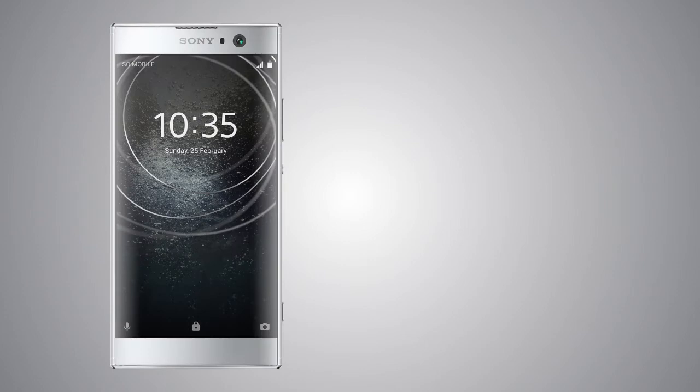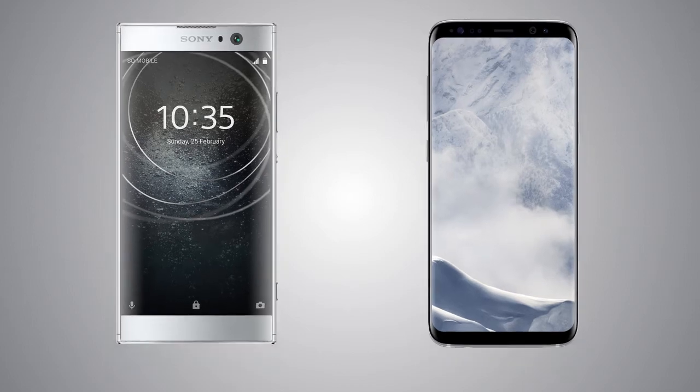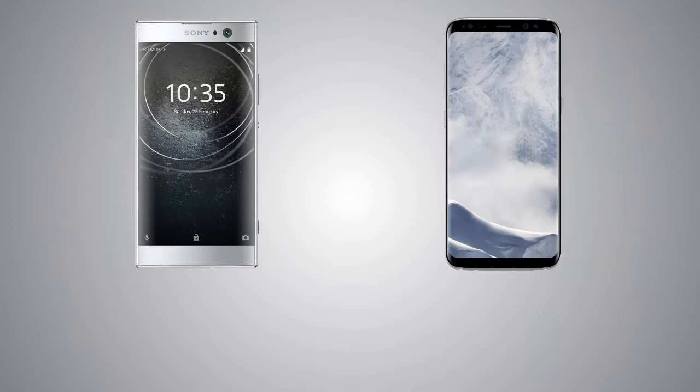Hey guys, welcome back to my channel. In this video, I am going to compare the Sony Xperia XA2 and the Samsung Galaxy S8. The S8 is definitely faster in performance, so let's see how these handsets compare to one another in other aspects.